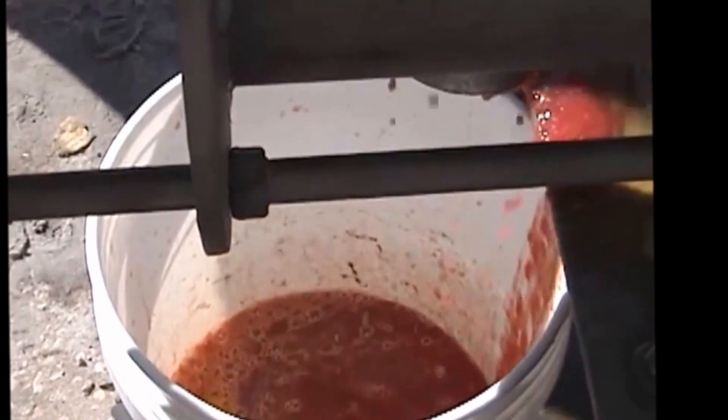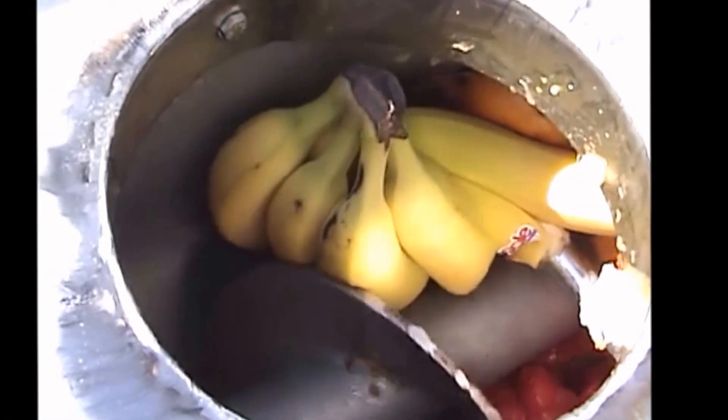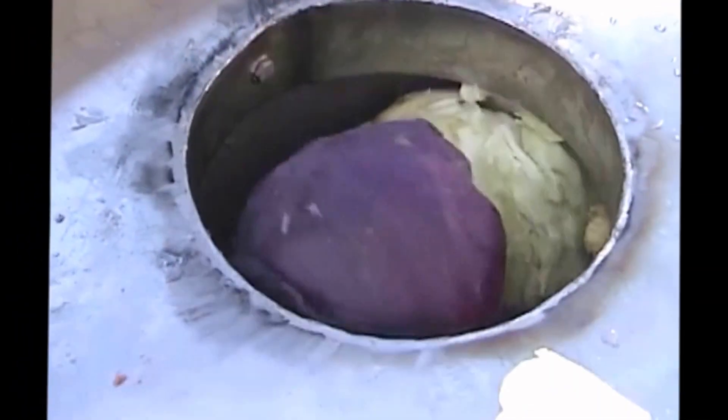There you see some of the red liquid coming out. We're going to run some spot tests — this is what happens when you throw in a bunch of bananas. Here's some whole heads of cabbage and lettuce, that sort of thing.